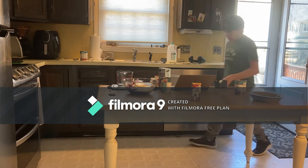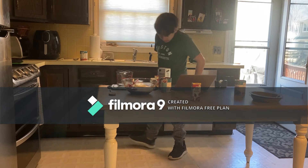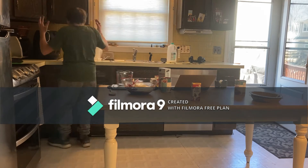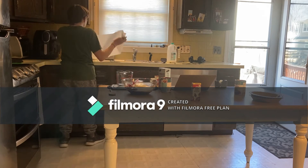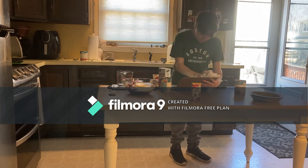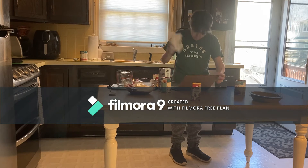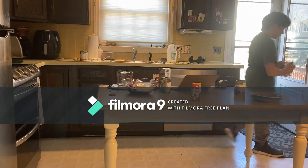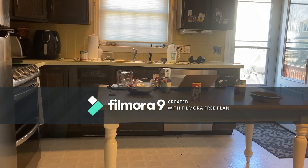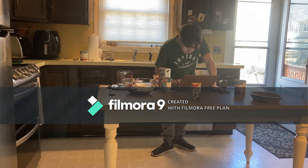What happened was I broke the pie shells — whatever they're called — and I used tortillas instead. And then instead of a quarter teaspoon of almond extract, I used three tablespoons, which is like 12 times as much as I was supposed to. So it reeks of that almond extract smell.